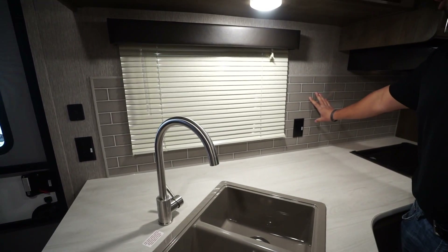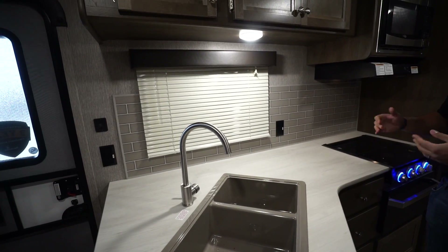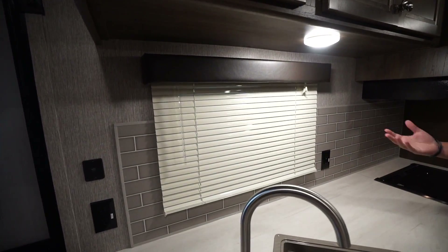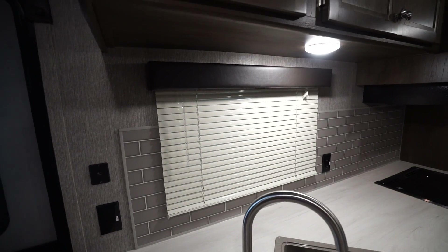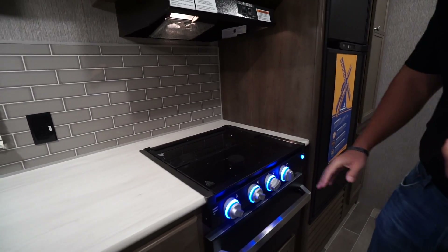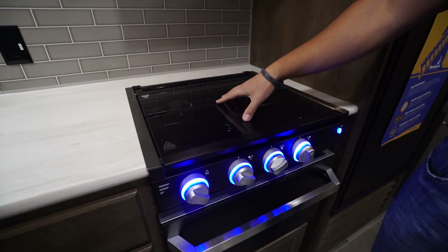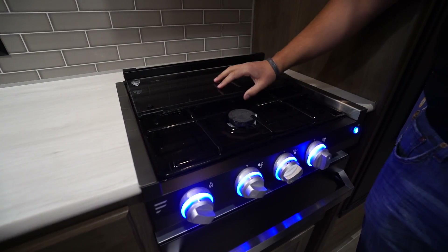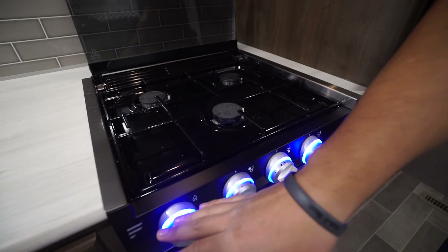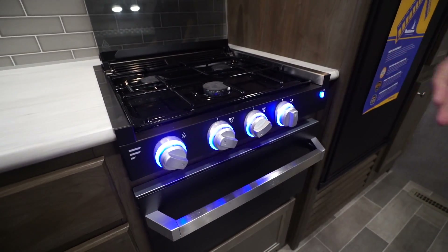Take a look at the back wall — you'll see the gray subway tile look, two electrical outlets as well as dual USB ports to plug in your electronics, and a window with a nice view out to the campsite. Over to the side is your recessed cooktop. The advantage of having a recessed cooktop is it allows for a flush glass cover so you can utilize this as prep space too. Fold this up and it doubles as a backsplash, giving you access to your three burners. The knobs do light up, making for a nice courtesy light at night.